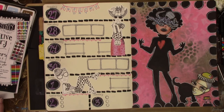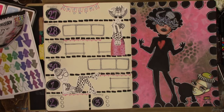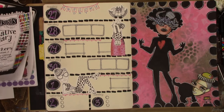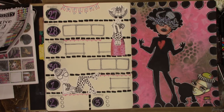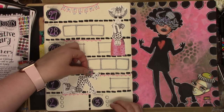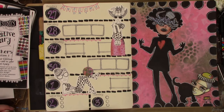I was so busy talking that I completely missed when I drew in the numbers in the circles for the days of the week — but it's there. I went back to make sure I hadn't accidentally deleted that video clip and it's in there. I was just too busy gabbing and didn't even notice myself do it.